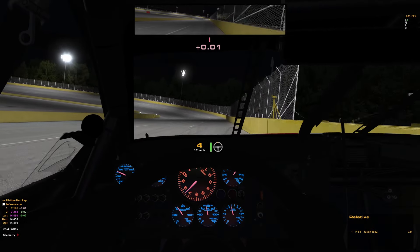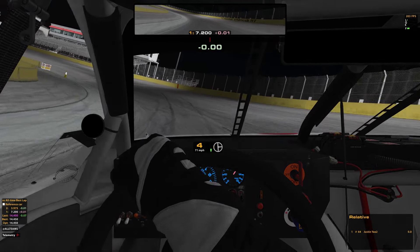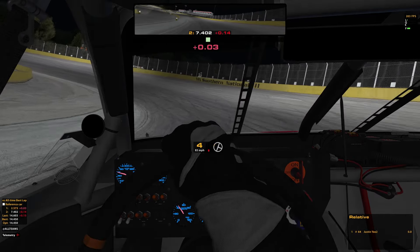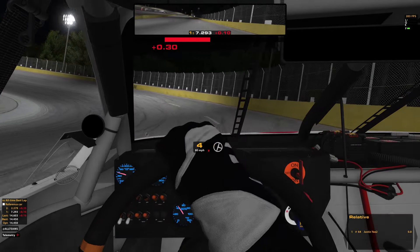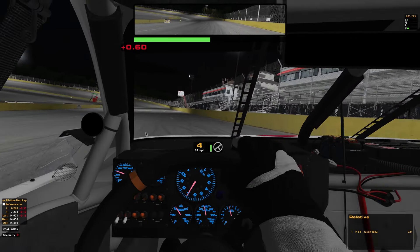You can see there I slid my rears a little bit because I was trying to get on the gas while my wheel was still turned. We'll go for one more lap — just pretend it's our second lap. One of those laps was pretty good but I think there's a little bit more room in it.